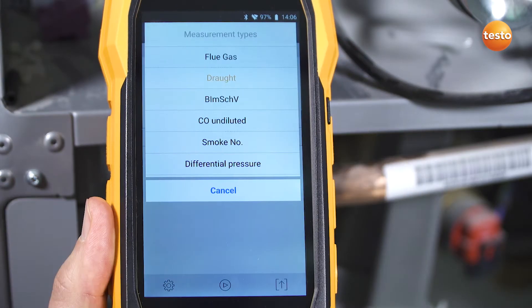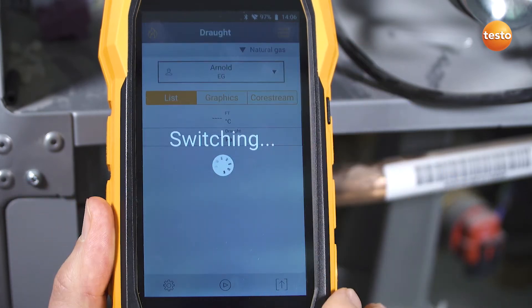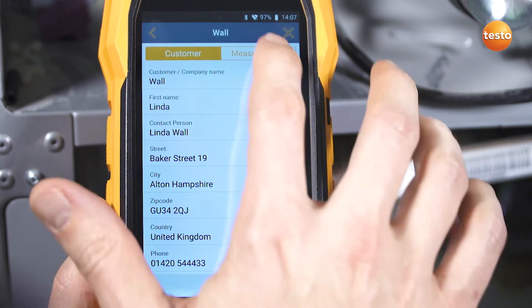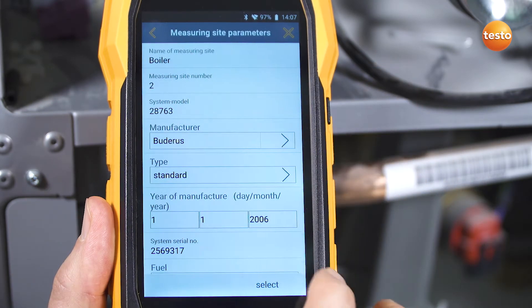Thanks to the structured menu navigation, you can keep an eye on all of your readings at all times. Then simply select the customer data and the measuring site from the integrated address book.